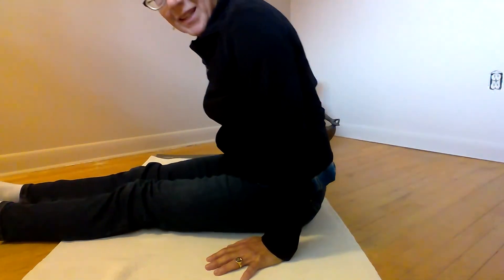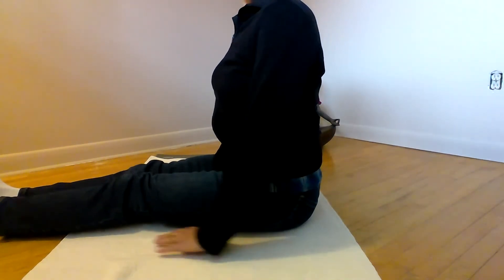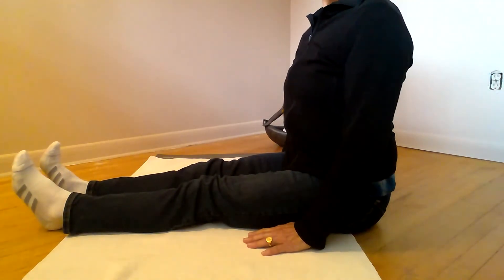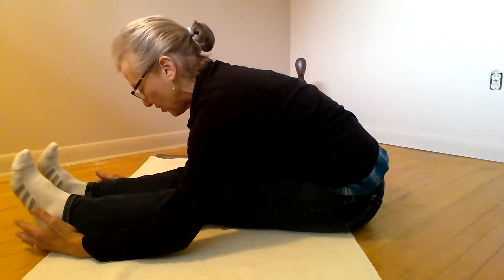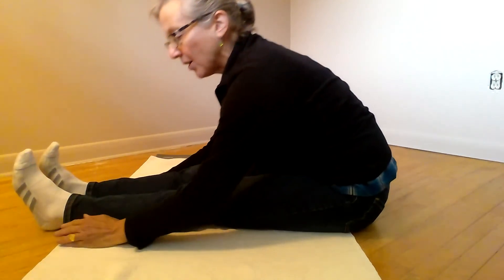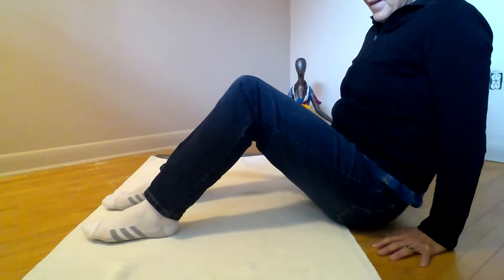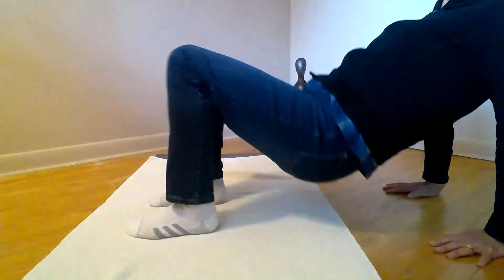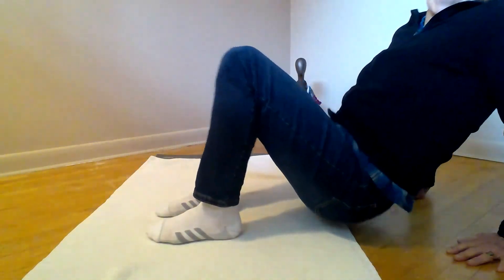Here we are on the floor. This is a fun little flow. Start sitting with your legs straight out front. Take a breath in, then exhale into a little forward bend so you can feel a stretch in the back of your legs. Exhaling here. Then inhale, bend the knees, and push up into a little crab. Then exhale down and inhale back up. You can do lots and lots of these — just keep flowing between the forward bend and the crab with your breath.